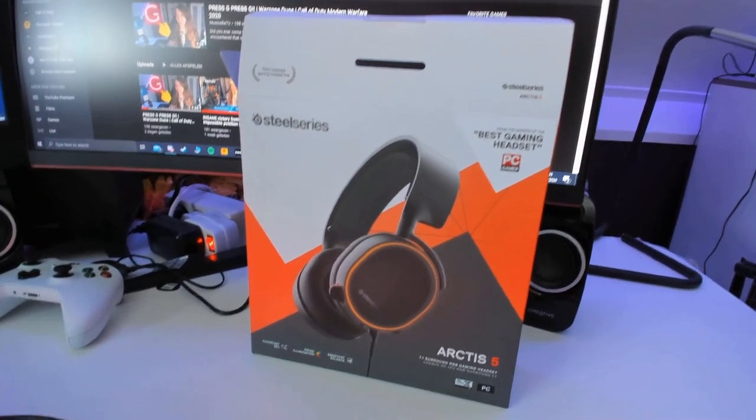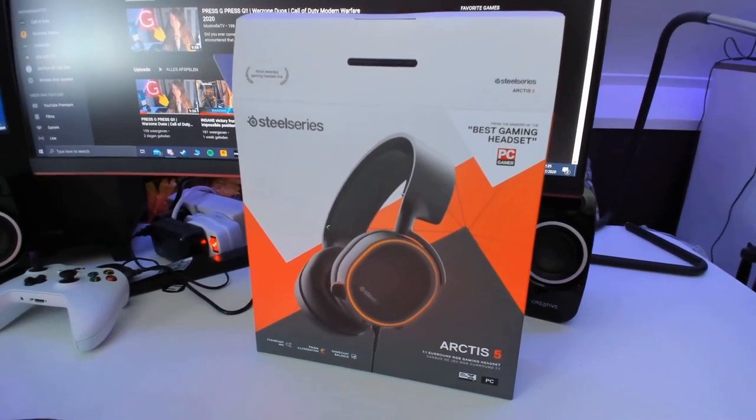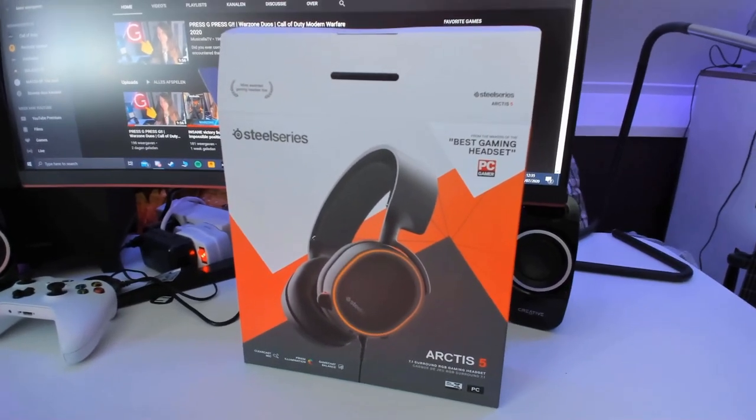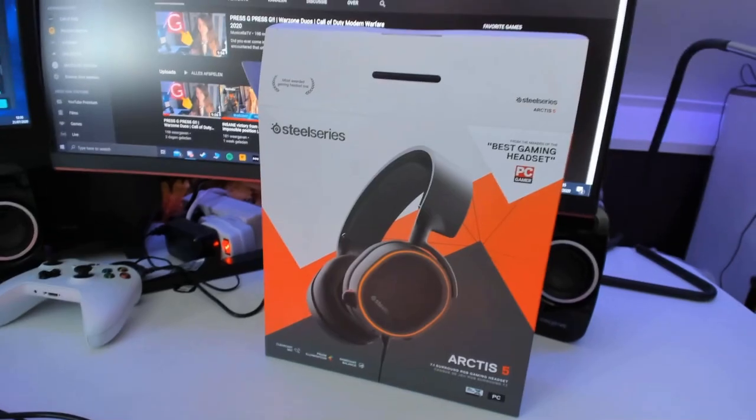I was hesitating between a wired and a wireless headset. I know that the SteelSeries Arctis 7 is wireless, but the price difference was 60 euros, which didn't make me want to buy that one. Wireless gaming headsets nowadays are really good, but for me I'm fine with a wired headset. So if you guys are looking for a really good wired gaming headset, this one is definitely a fantastic pick for you.